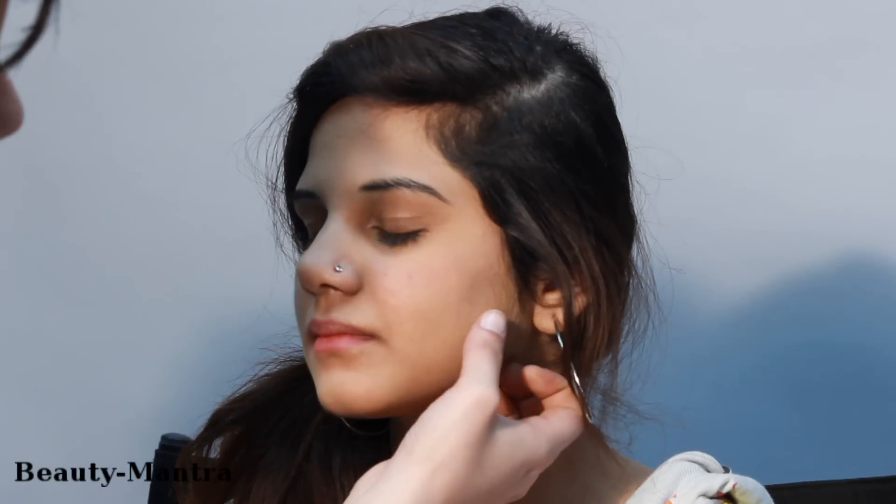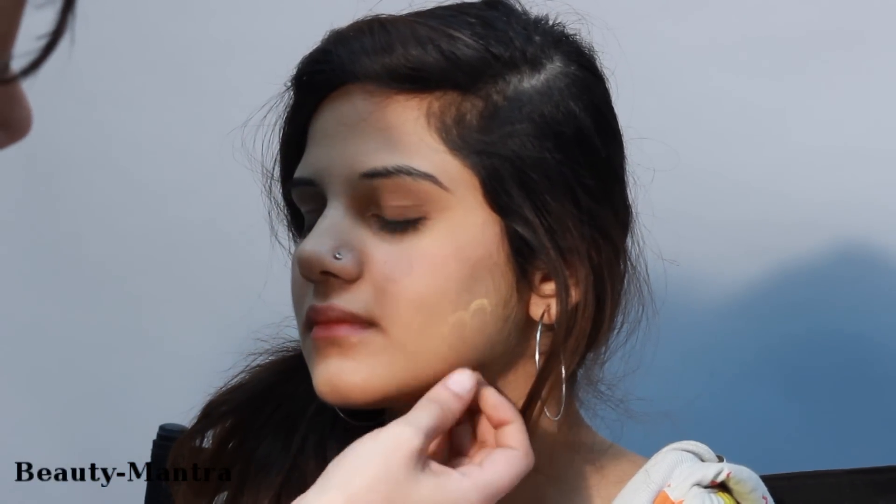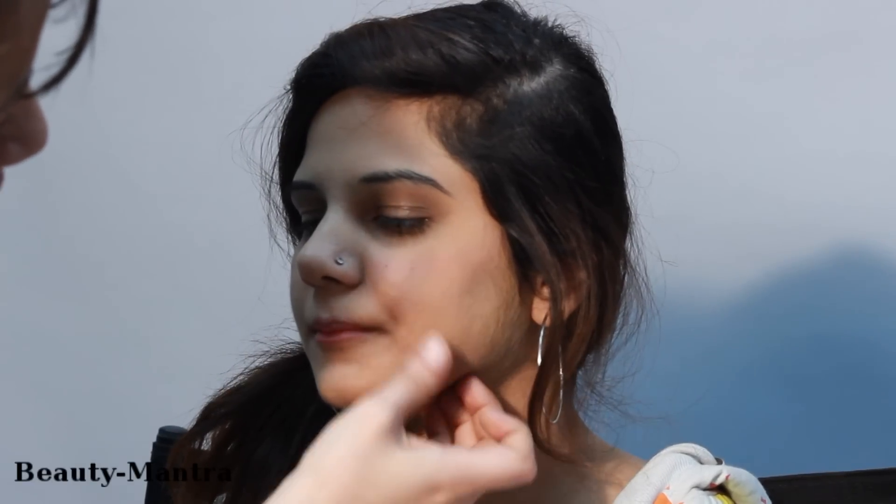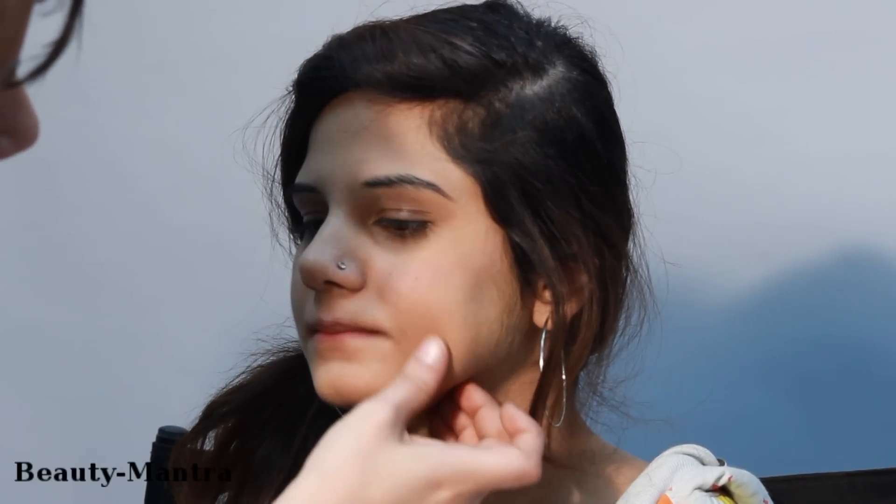Hi, I am Ashima and I am going to talk about how to choose the right kind of foundation for your skin tone. I am going to take a little foundation and use it on the jaw line and blend. If it goes into the skin and merges with the skin color, then it is your foundation for your skin tone. This one blends in absolutely well, which means that this is just perfect for the skin tone.